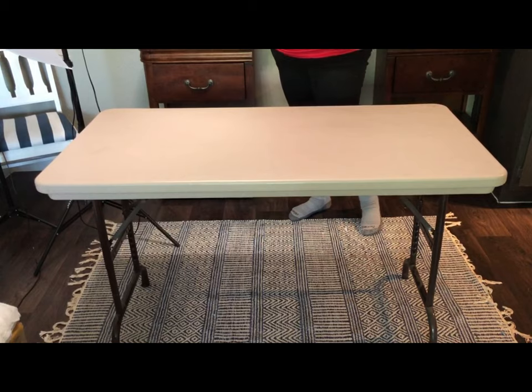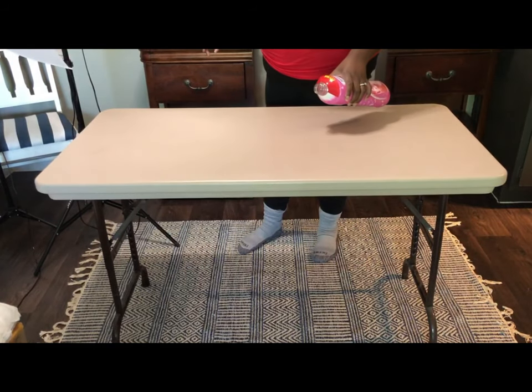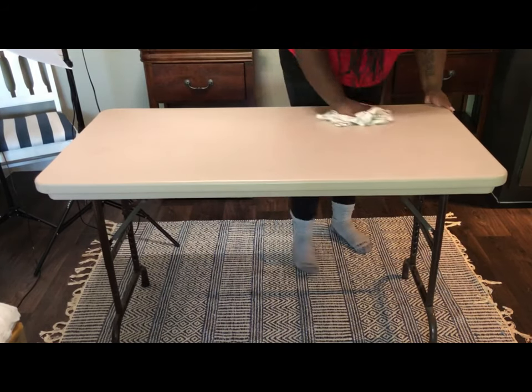First we're going to start off by cleaning the table. You want to make sure before starting any project that you clean it, especially if you purchased it used.